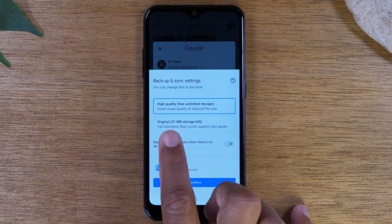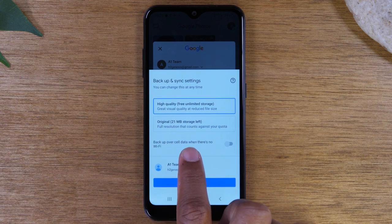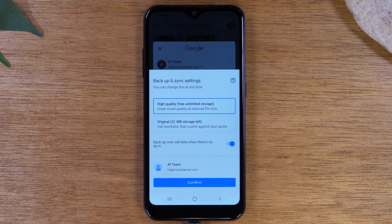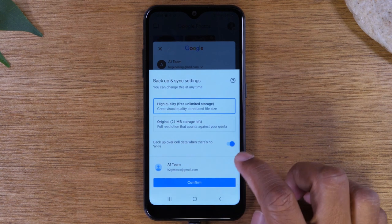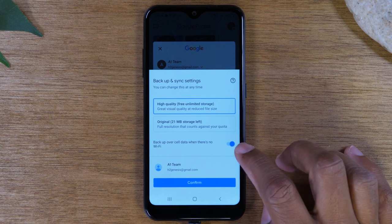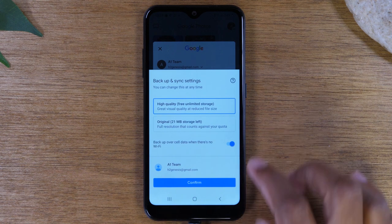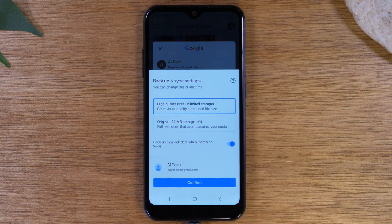One other option here: if you are on an unlimited data plan, tap the option for backup over cell phone data when there's no Wi-Fi. If you don't select this, your phone will only back up your photos when you're on Wi-Fi. If you're on an unlimited data plan, select this so your photos will always be backing up to the cloud even when you're not on Wi-Fi. If you're not on an unlimited data plan, don't check this, but make sure you connect to Wi-Fi frequently so your photos and videos are backed up. Hit confirm.